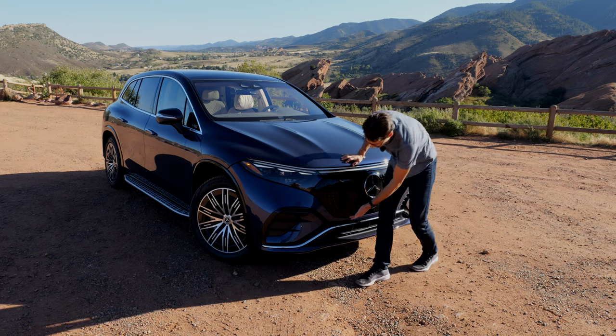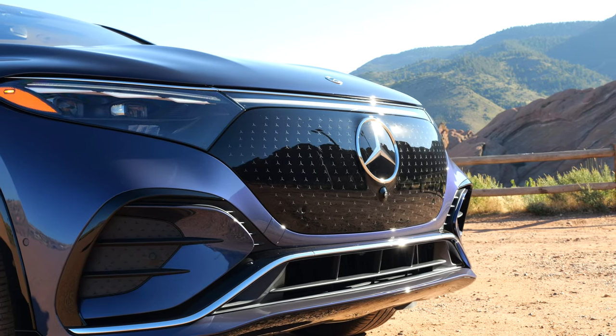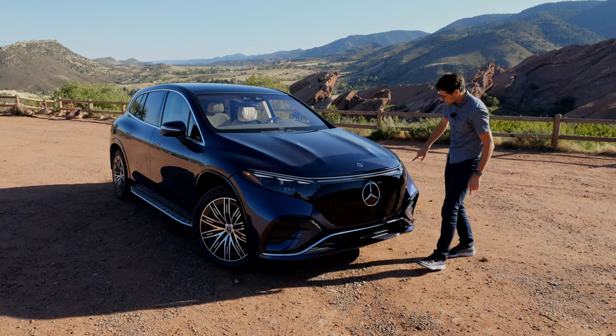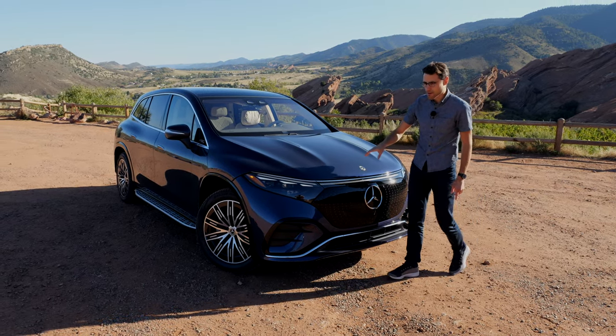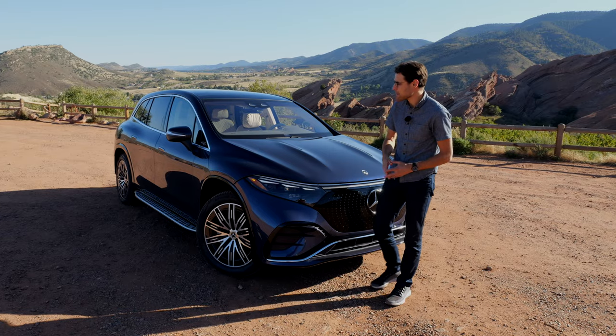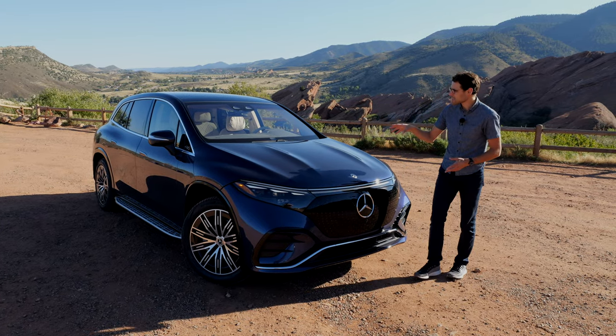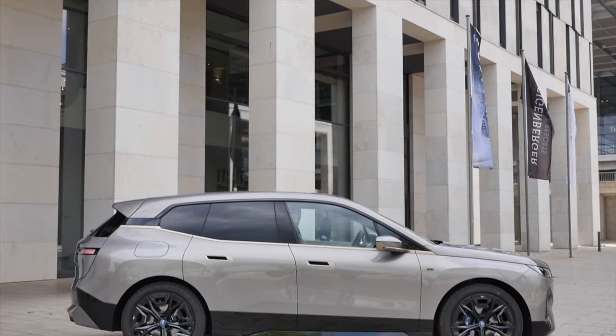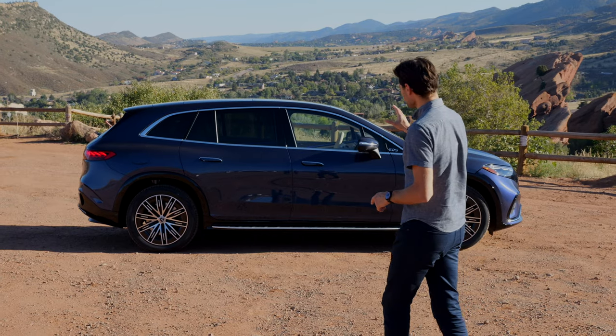In the lower part we have a quite sporty note, and with a nice blue grille the light strip goes all the way across. This one comes with digital lights and an extended high beam function in this very high spec. The length here is 5 meters 12 or 202 inches — that's longer than the BMW iX.